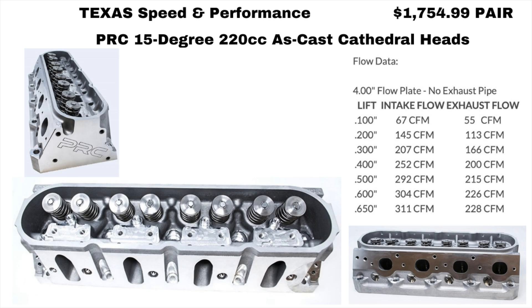Next from Texas Speed are the PRC as-cast 220s. These have a good price and good flow numbers, and most of these cylinder heads have flow numbers that are all pretty close to one another. The advantage of these is they're brand new castings, and I'm pretty sure the decks are quite a bit thicker than your factory cylinder head.